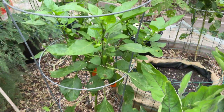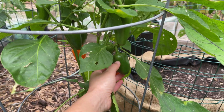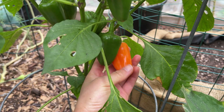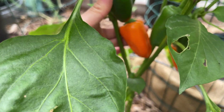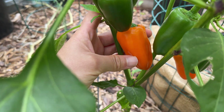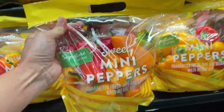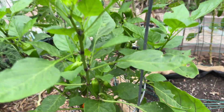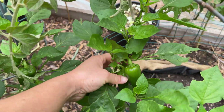I've got another pepper plant here — this is a sweet mini pepper. Look at the color on this: that bright, vibrant orange color. These are really good, sweet, not spicy at all. I actually got the seeds from peppers from the grocery store, but it's producing a lot, a lot of peppers.